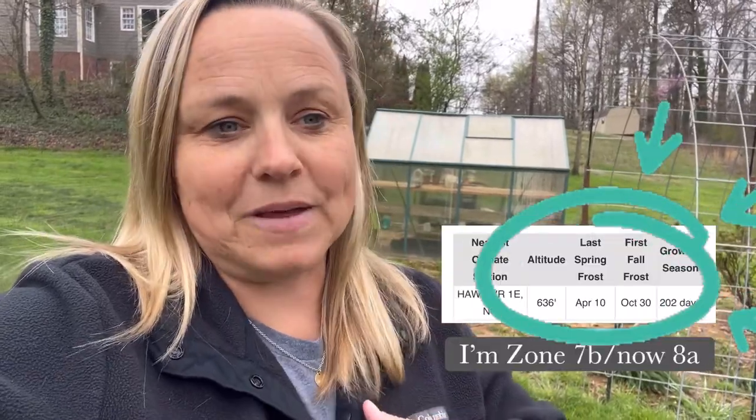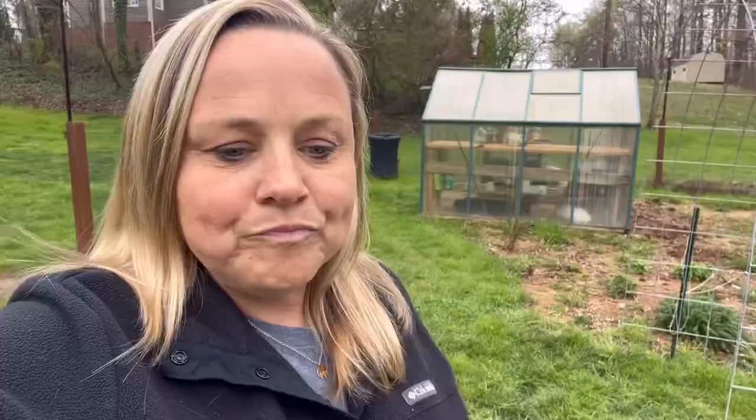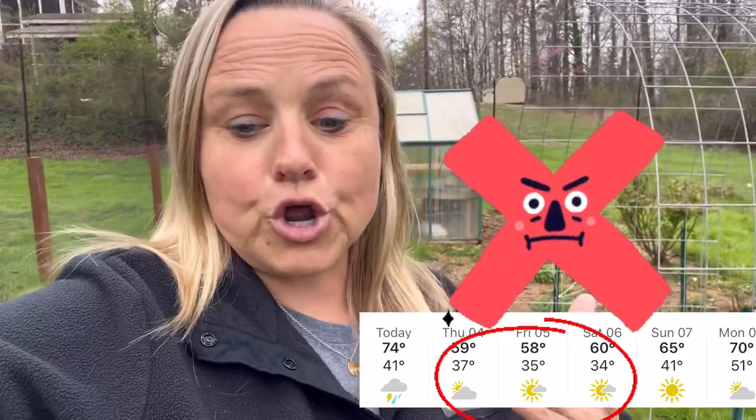The rule of thumb is after your last frost, you want to watch the weather. Make sure you don't have any really cold nights. I always look to see: do we have 50-degree nights going to happen in the next 10 days? If we don't, after my last frost — which for me I always look at April 15th — and if there are no freezing temperatures and it looks like it's going to be pretty warm, I will go ahead and really start thinking about planting.